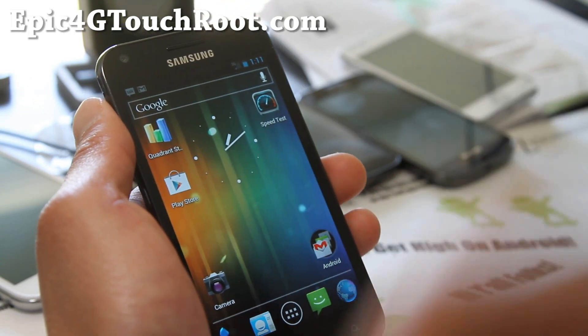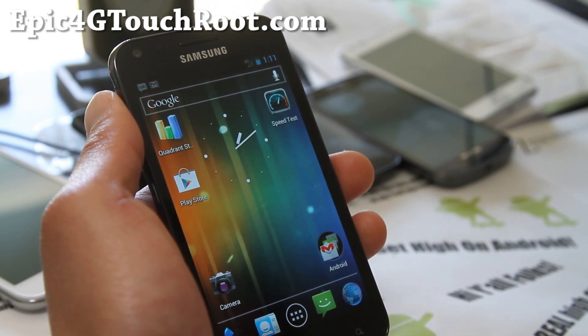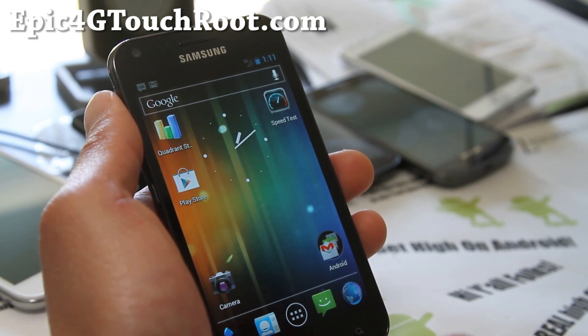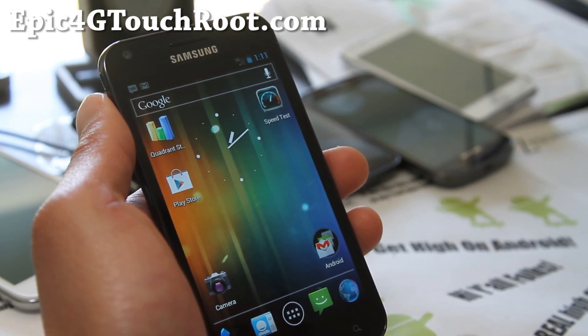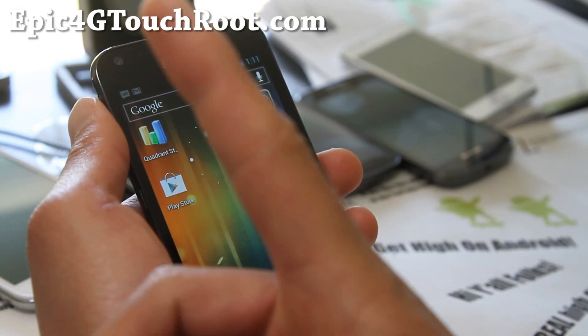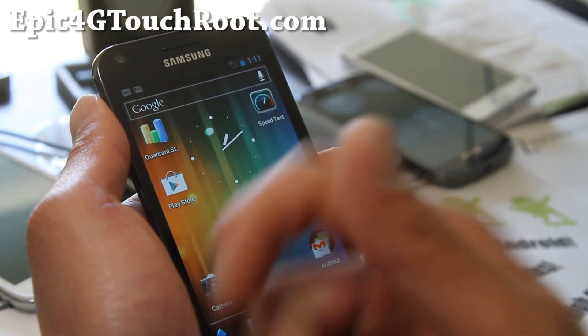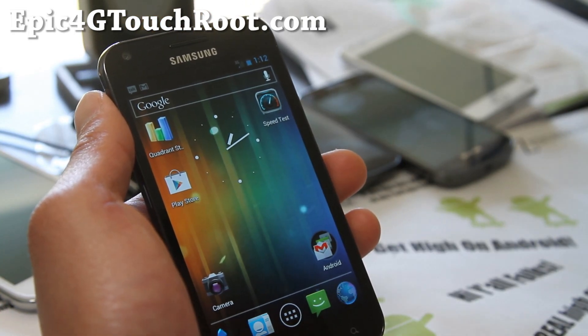If you have an Epic 4G Touch, don't forget to sign up for my email list at epic4gtouchroot.com, where I update you once or twice a week with ROM updates, tweaks, tips, hacks, and more. I don't share your email with anyone else. And if you're on YouTube, please hit that like button and the subscribe button up here, and share this with your friends on Twitter, Google Plus, or Facebook.